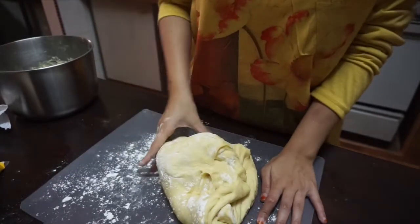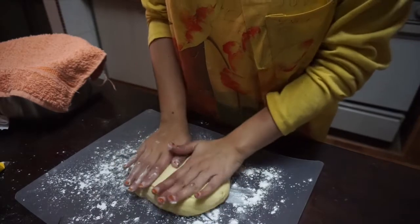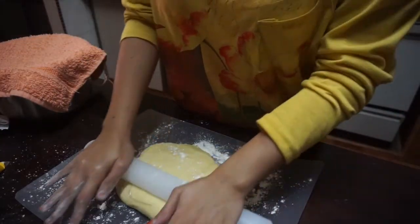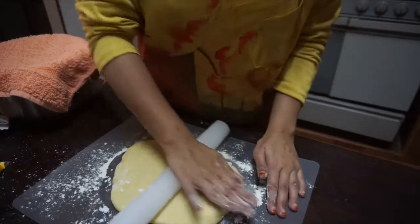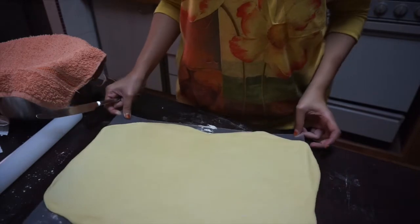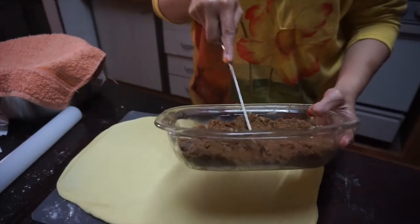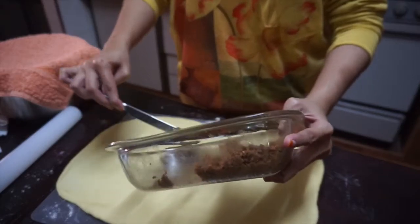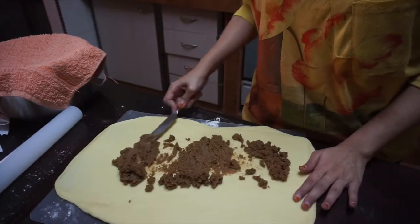Knead it some more. I divided the dough into two balls, so this is the first one. We are going to roll it out into a rectangular shape — just keep on rolling; it's going to take some time but it will be worth it. It doesn't really matter if it's a bit uneven. Take half of the cinnamon butter and pour it on the dough, then spread it all out to make sure everything is well covered.